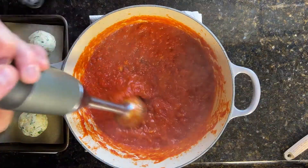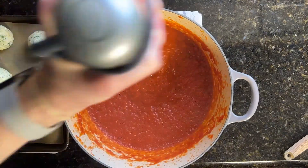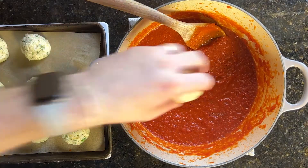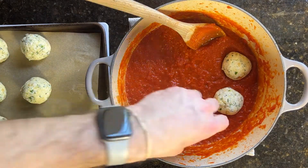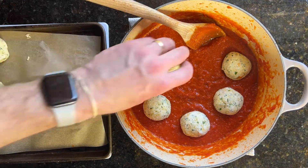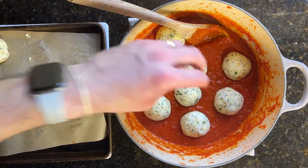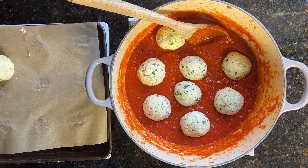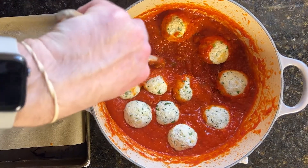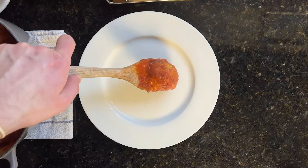Now that your sauce has been cooking for about an hour and a half, two hours, get your immersion blender, blend it up, and make it nice and smooth. When it's at the consistency that you like, start adding in your ricotta balls. You want to space them out a little bit, and you'll quickly realize your Dutch oven may not be big enough, but you could probably fit them all in there. At this point they're pretty soft, so be gentle with them as you're moving them around and trying to cover them with the sauce. It's actually easier to move them around and cover them as you're cooking.